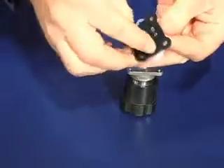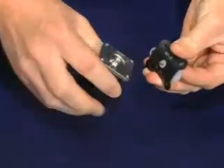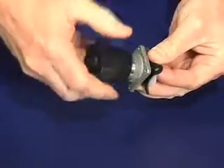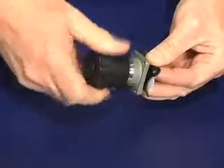While securely holding the diaphragm and backing cushion, thread the top works onto the diaphragm. Continue rotating the top works slowly until heavy resistance is achieved and additional force does not significantly rotate the diaphragm into the compressor.